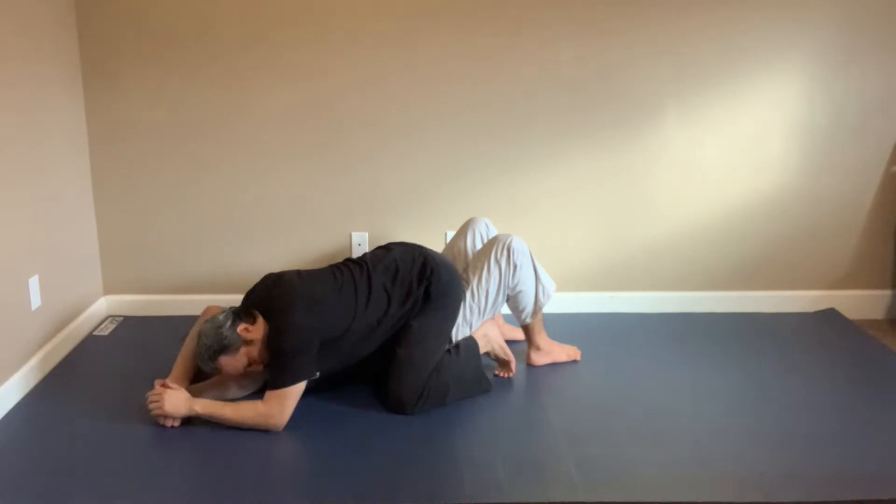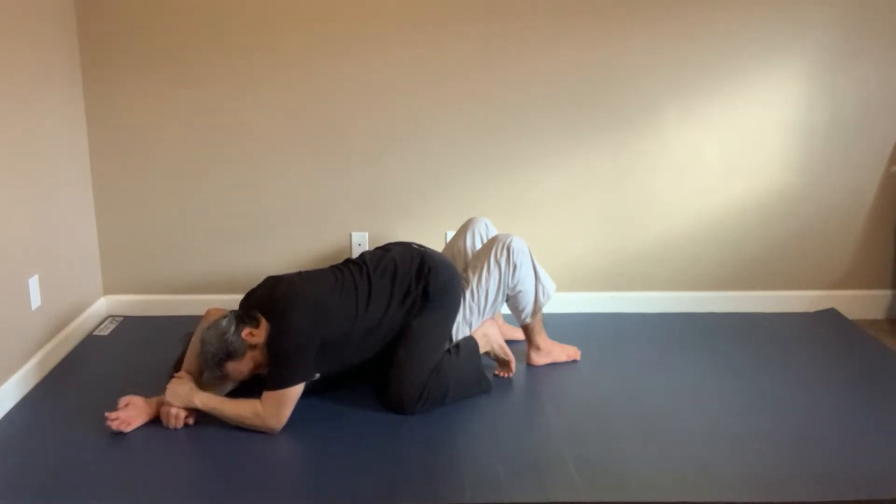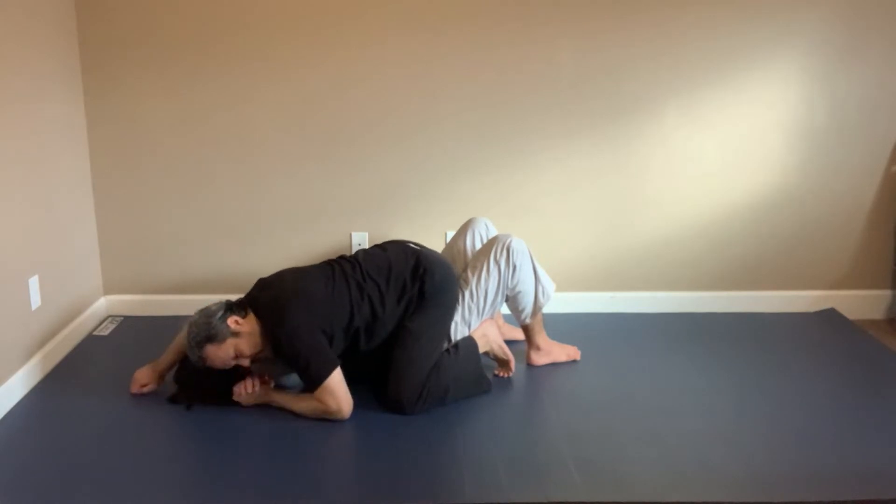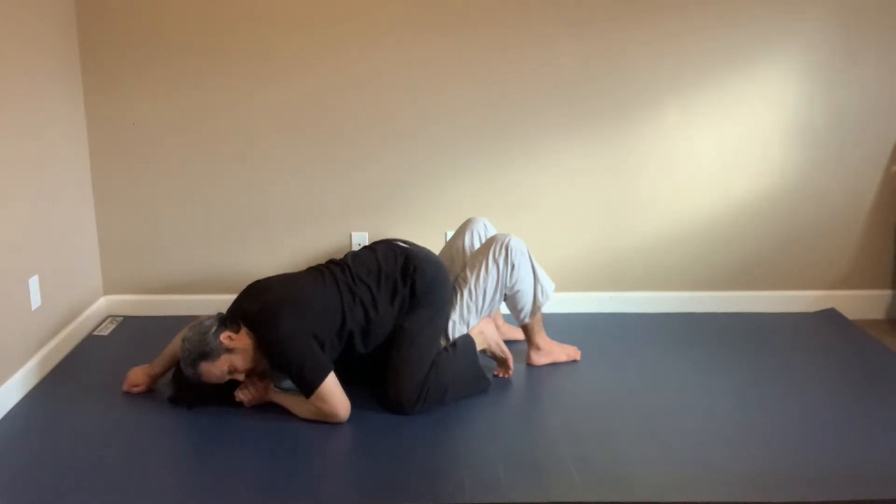If the guy's flexible and that works, great. But I'm going to go ahead — this hand swims around his neck. Now I'm going to have a head and arm attack from here. Usually I like to try to finish from here if I can.